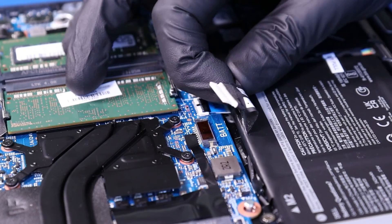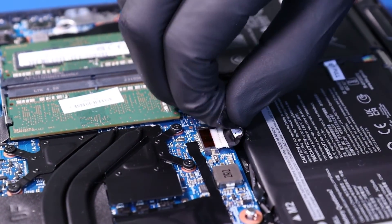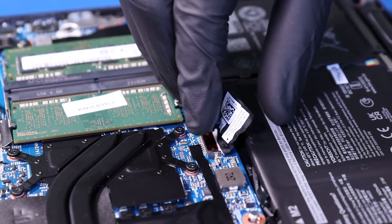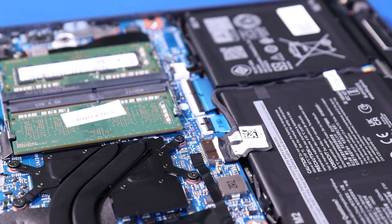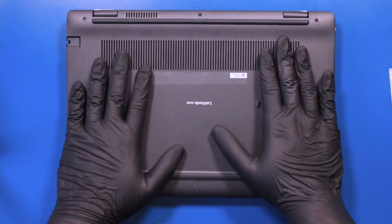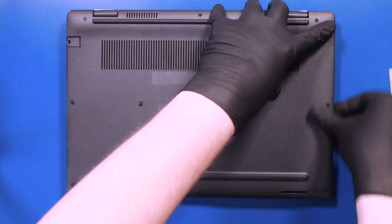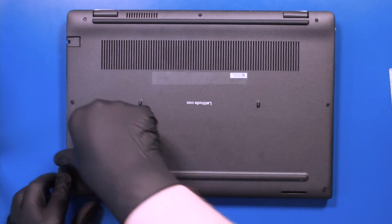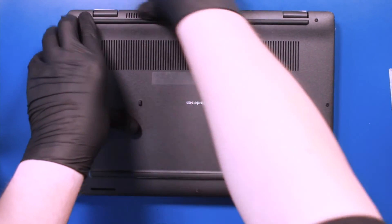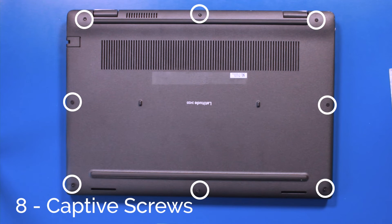Plug the battery back into the motherboard. Tighten the eight captive screws in the bottom cover.